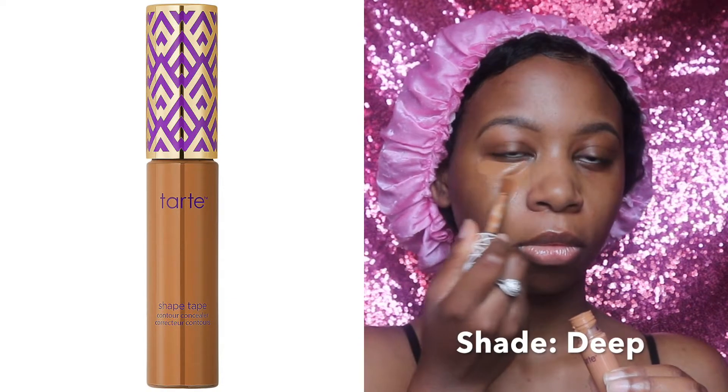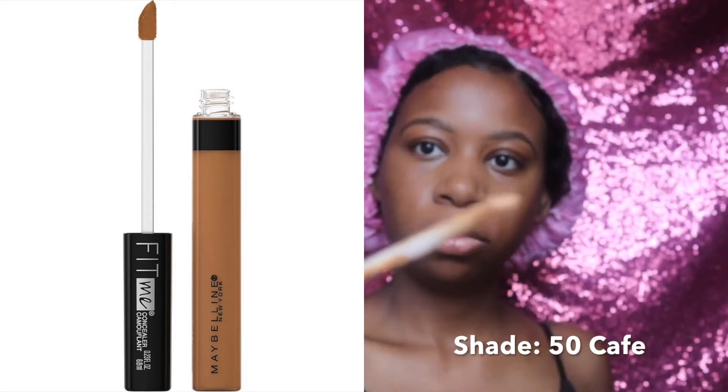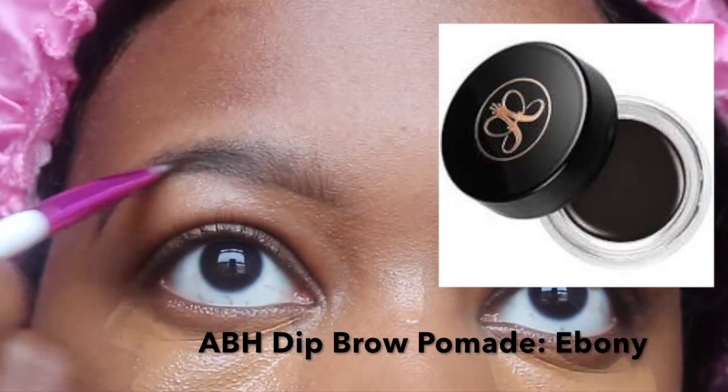Now to get into the makeup, I'm starting by concealing my dark circles with my Tarte Shape Tape concealer in the shade Deep. It instantly brightens my under eyes. I also applied a few dots of the concealer over my acne scars and the bridge of my nose. I'm going in with my sponge to blend it out — I like using this little disposable sponge because once I use it, I just get rid of it. It's super affordable and the pack comes with about 30 sponges. To further brighten up my under eyes, I'm going in with the Maybelline Fit Me concealer in the shade 50 Cafe. This one is a hair lighter than my skin tone. I like to let it sit on my eyes for a little bit before blending it out, as doing so allows it to dry down and thicken the consistency and coverage.